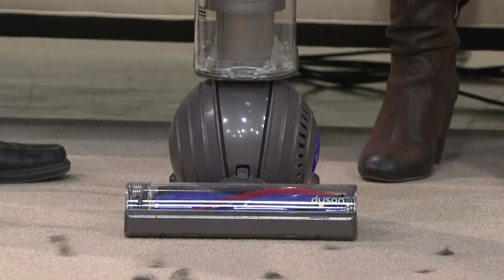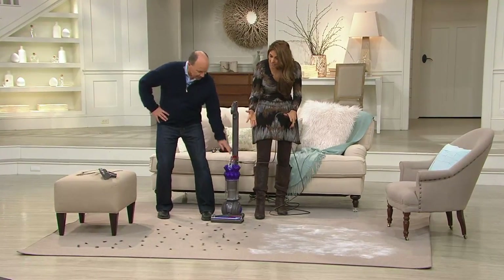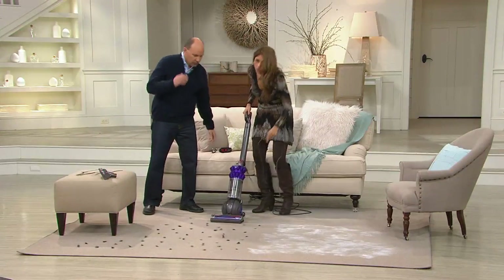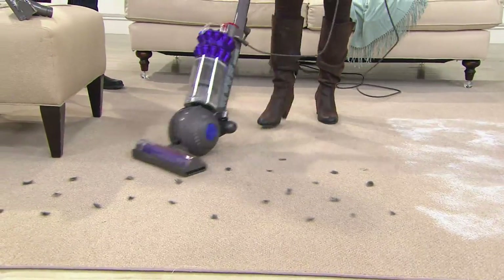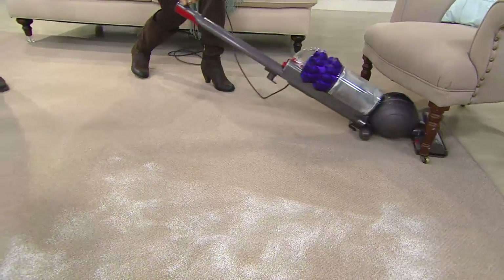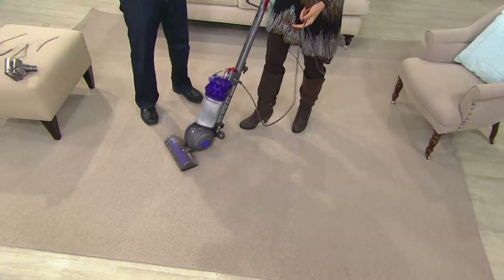Vacuuming is right up there with ironing — you might as well have something that works harder than you. With the two-tier radial root cyclone technology, you get all the power you want in a compact size, pulling up more dirt, dust, and pet hair. Using very little effort, the ball turns on a dime making vacuuming quick and easy. Low profile gets you under furniture, and this same machine goes from carpets to bare floors — you don't have to turn the brush bar off anymore since it can now dust the floor too.